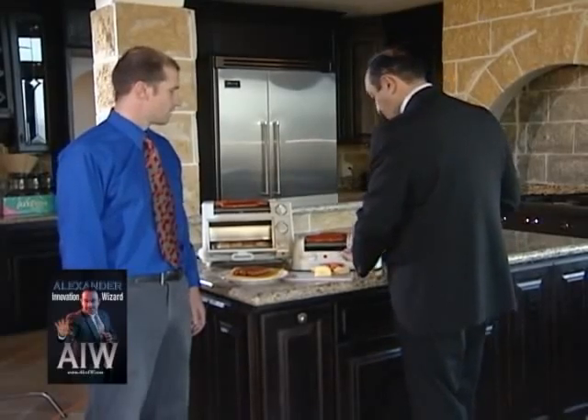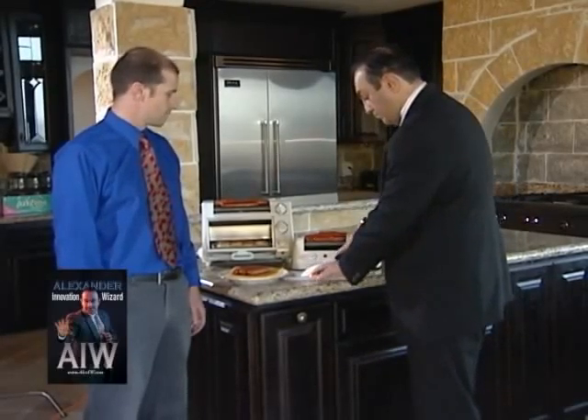This seems like a fabulous innovation for people to have in their kitchen to make it a little healthier. Absolutely, and it slices everything like it's butter. Again, ceramic knife — developed and designed by me. I think it's something that everyone should have in their kitchen.